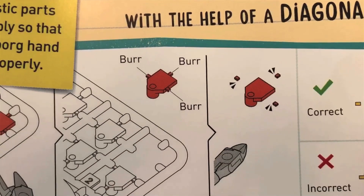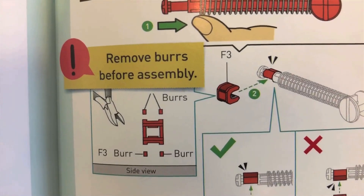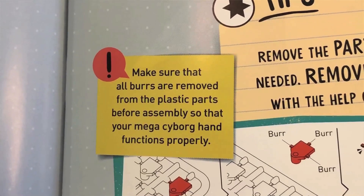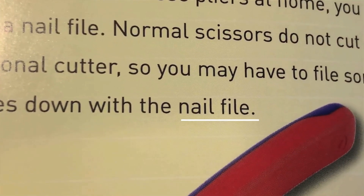They say if you don't have a diagonal cutter, scissors will work, but when you use scissors it will leave what they call a burr — basically a plastic nub left after you cut it out of the plastic frame. They say your pieces cannot have any of these burrs, so you actually have to file down the plastic nubs on all pieces if any remain.